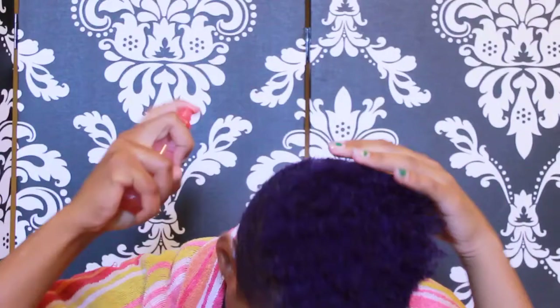Hey guys, welcome to my channel! I decided to do a hair tutorial on how to define my curls, because who doesn't like defined curls? I hope you guys enjoy. Before you start, you always want to make sure that your hair has lots of moisture to it, so go ahead and spray a bottle of water onto your hair and make sure it's pretty well damp.